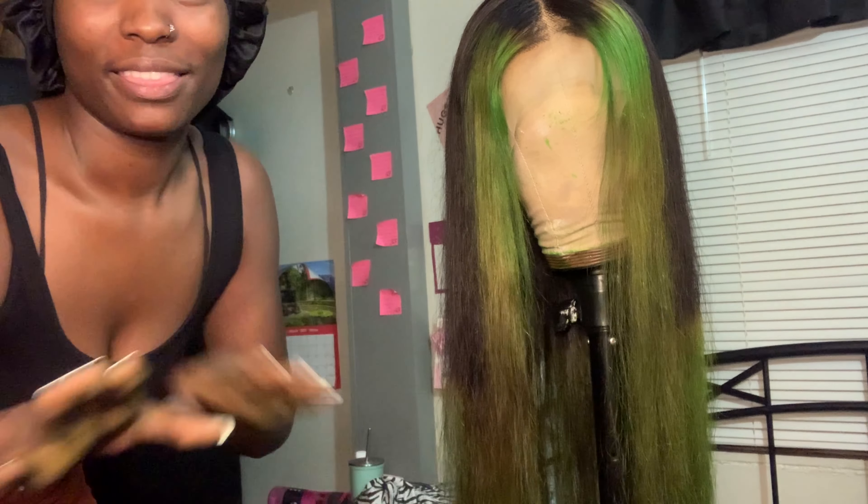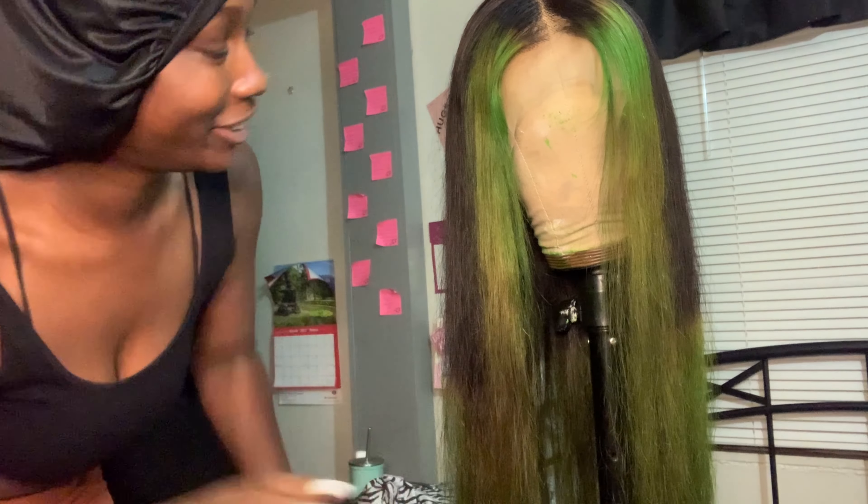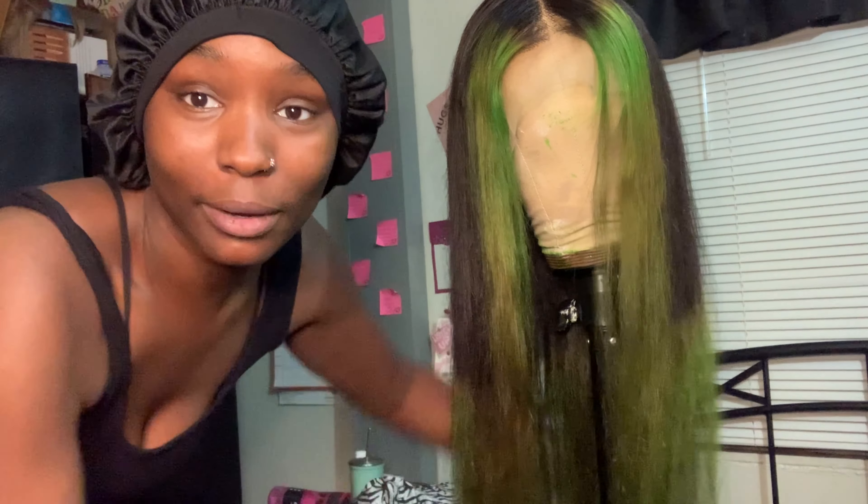As far as trying to mimic that hair dye pattern I showed y'all in the beginning of the video, this is as best as I could get. I am not a hairstylist, so this is what we did.